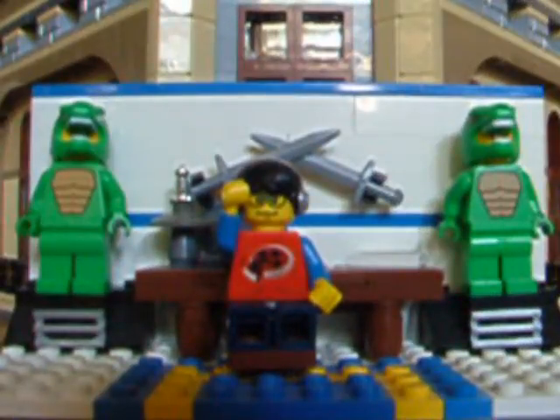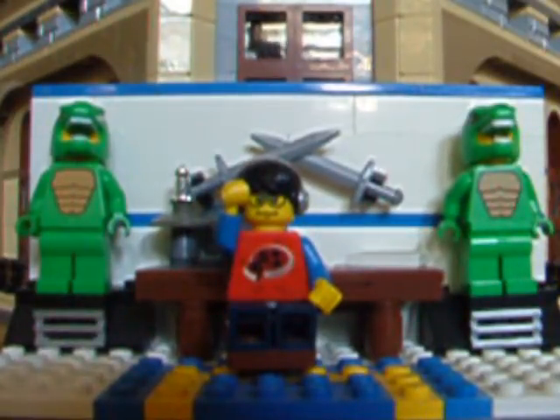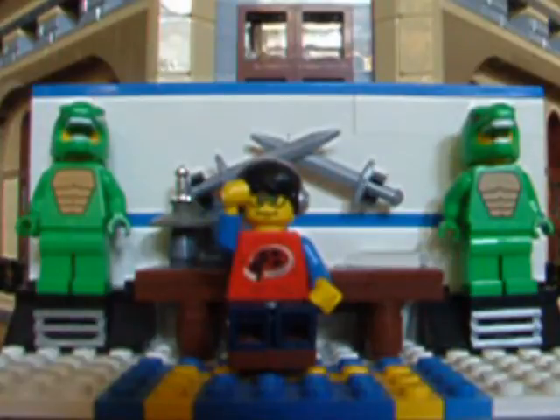Greetings everyone, Archimedes here, and welcome back to another brick-filled LEGO video. Today, we're going to be taking a look at the differential gear, and its many uses in our vehicular creations.